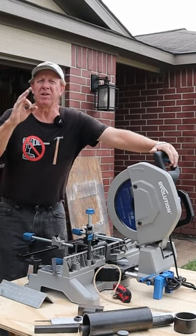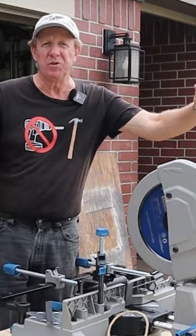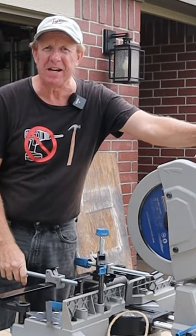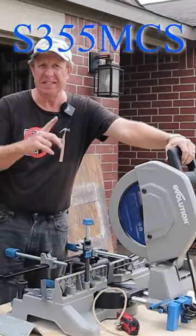Hey DIYers, do you want to hear about a revolutionary new metal cutting miter saw that's going to change the future of how all metal cutting saws are made? Well it's this one right here, the Evolution S355 MCS.